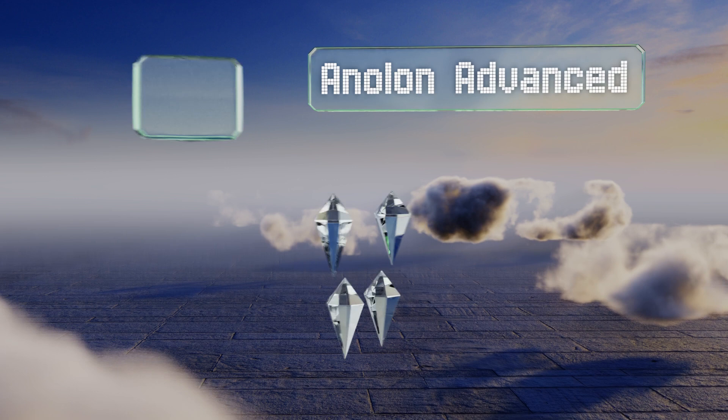Moving up to number six, the solid cast iron build of the Cuisinart Chef Classic allows you to use it in the oven or on the stovetop. It offers enhanced heat retention and distribution, and the beautiful porcelain enamel finish doesn't absorb odors or change the flavor of the dish. It can be used under a broiler and is available in three sizes, however it is very heavy.